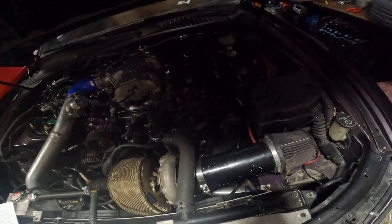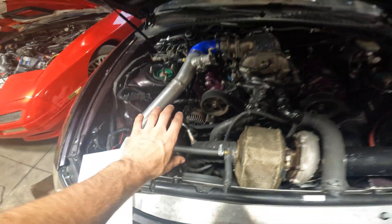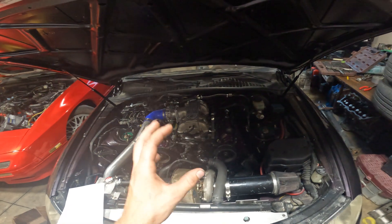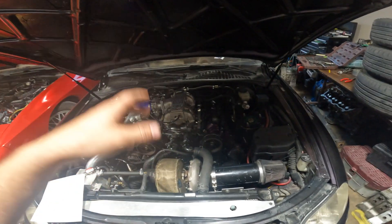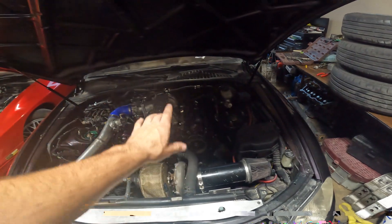So let's start with the headers. They were $100 for a pair of eBay stainless headers. Those are the ones that go here and on this side, and then they're flipped and I modify them. You can watch how I modify them in my series — I think it's part one, maybe it goes into part two.